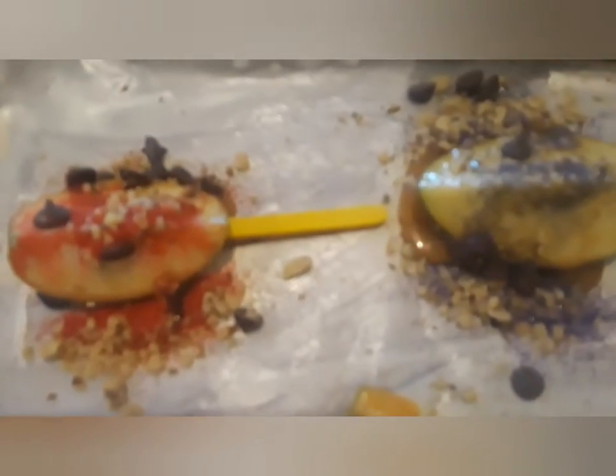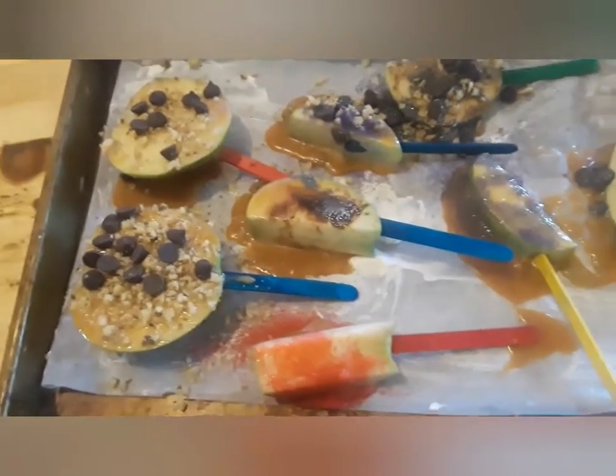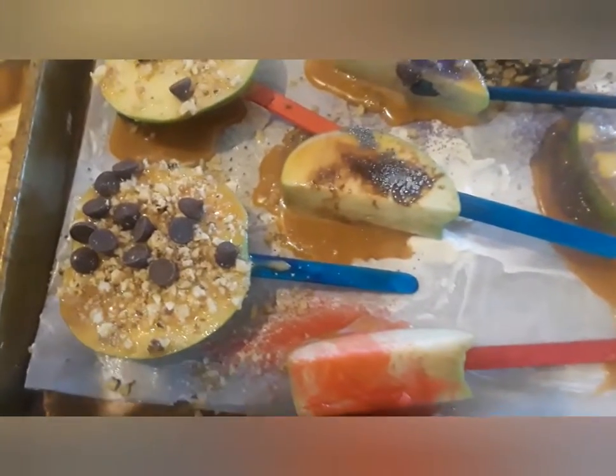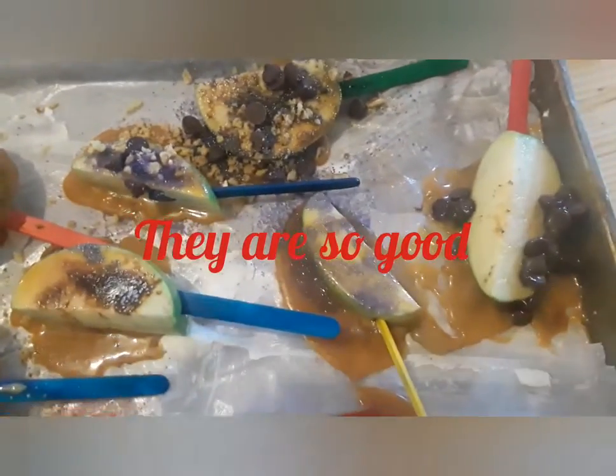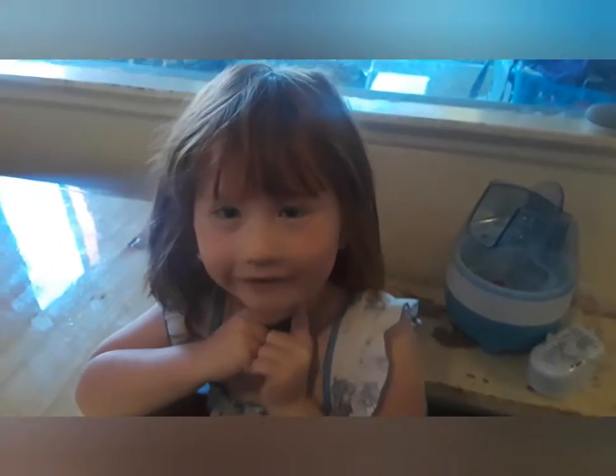Apparently I didn't buy enough caramel, so I'm running to the store. We're going to put these in the refrigerator and the kids can eat the leftover caramels and apples until I get back. For more fun fall ideas to do with your family, hit the like and subscribe button and hit the bell. Bye guys!